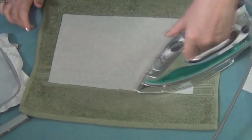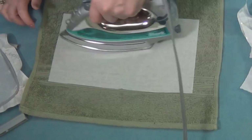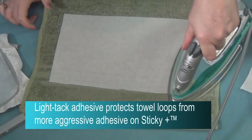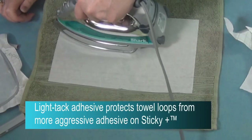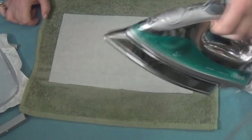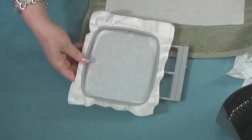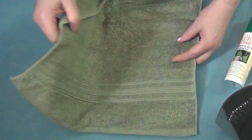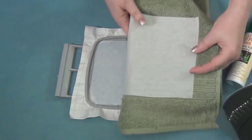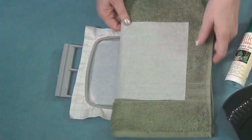The really cool thing about this is that now when I position this on the Sticky, the towel loops will not be on the Sticky — the Totally Stable will be on the Sticky. So it will protect and keep the towel looking brand new. So here's my Sticky, hooped and ready to go. I've got the Totally Stable pressed onto the wrong side of the towel, and that is going to stick onto the Sticky. And this is my shortcut for placing.